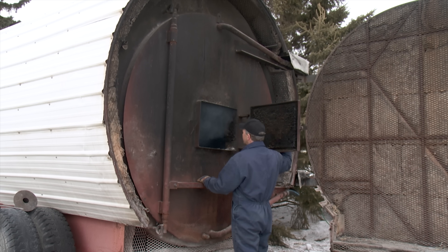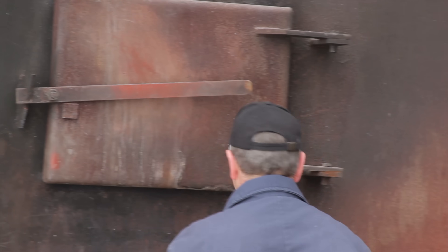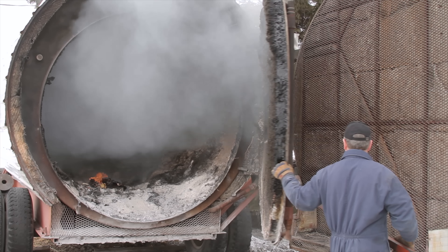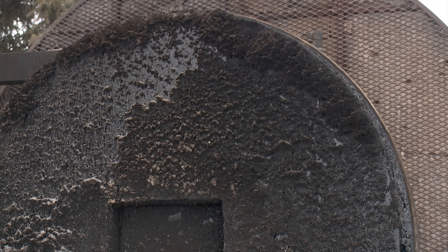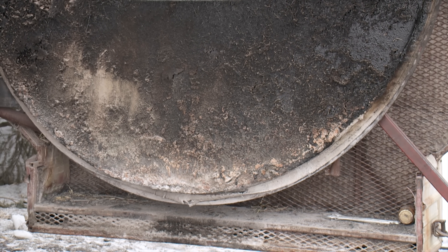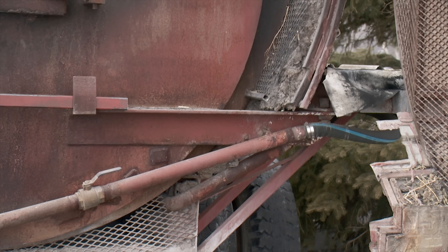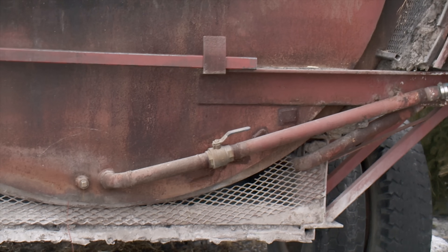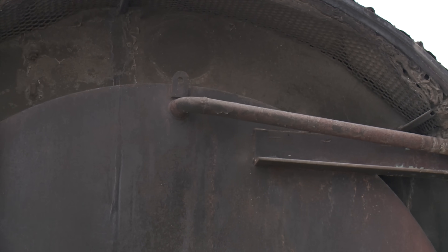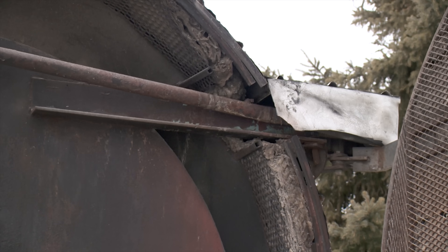The furnace has a second door for bringing in round bales which is actually a double door with a built-in inspection door in the middle. You can open the small inspection door to check that the bale hasn't slumped against the back and push it away if needed — you don't want to open the full door and have the bale fall out on you. The door itself is about six inches thick and basically filled with water. The water returning from the houses flows back into the door first to keep it cool, since it would overheat and warp without constant circulation.